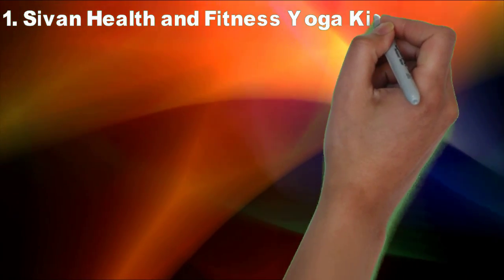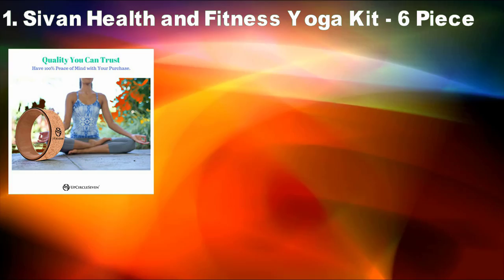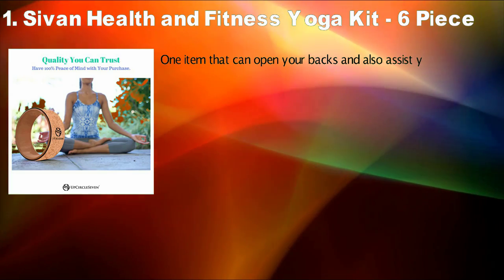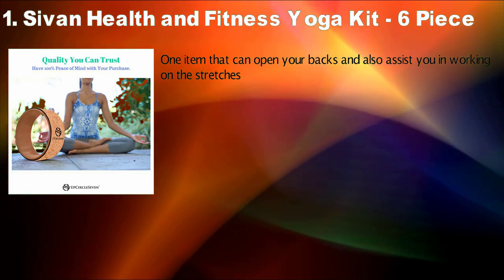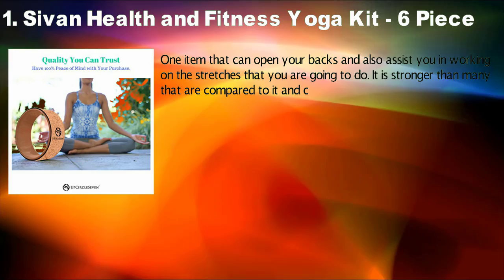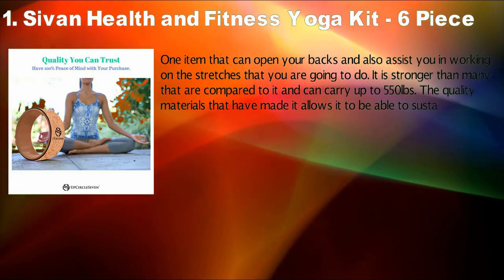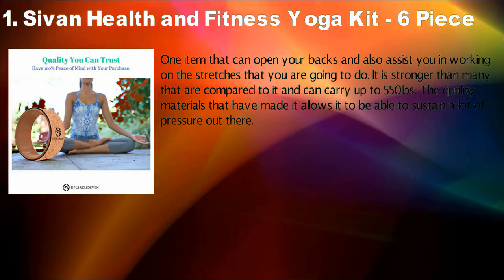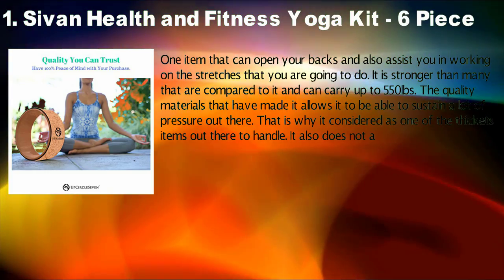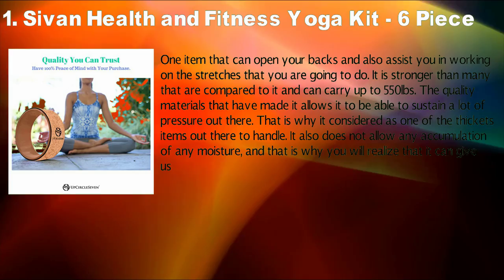Upcircle Savan Yoga Wheel. This is one item that can open your back and also assist you in working on the stretches that you are going to do. It is stronger than many that are compared to it and can carry up to 550 pounds. The quality materials that have made it allow it to sustain a lot of pressure.